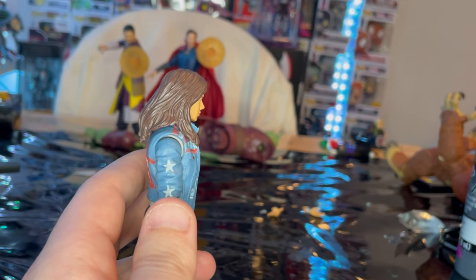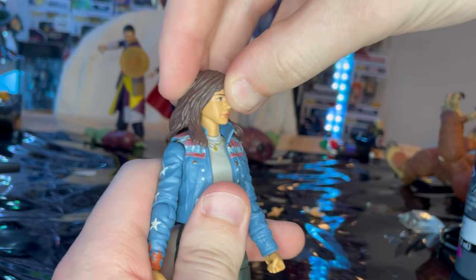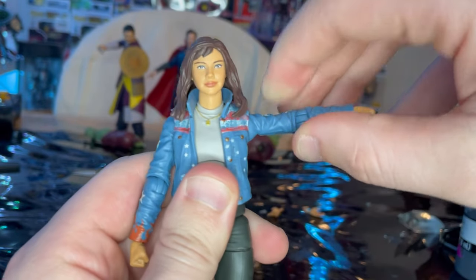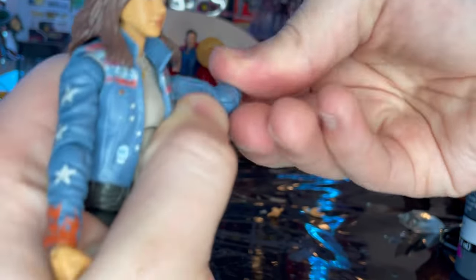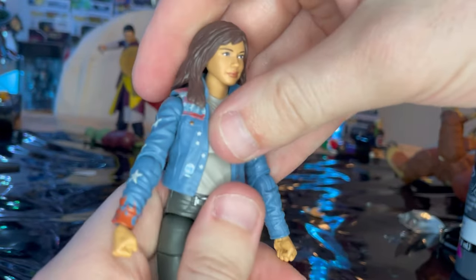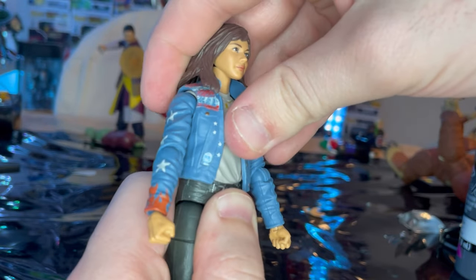Let's go over articulation. She has a double ball joint in the head — she can look down and up that far, the hair gets in the way a bit, and there's left and right movement with a little head pivoting, though the hair limits it. Shoulders move out 360 rotation, single jointed elbows with swivel, and wrists can hinge down and up with 360 rotation. She has a ball joint at the diaphragm so she can bend forward and back.